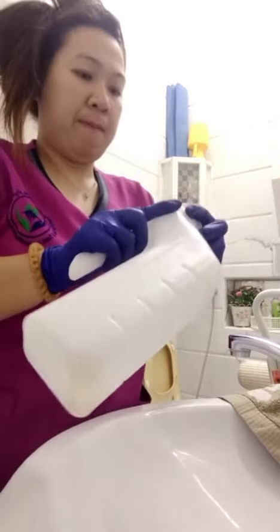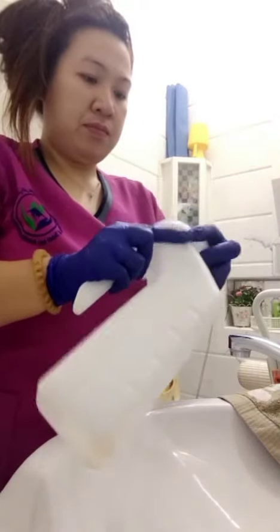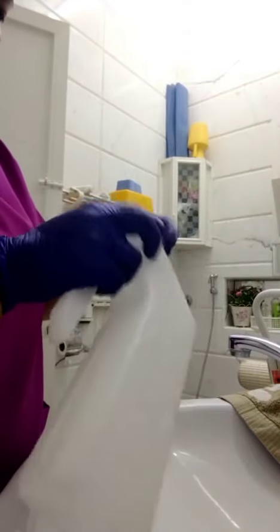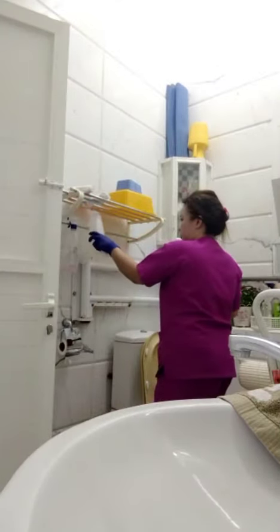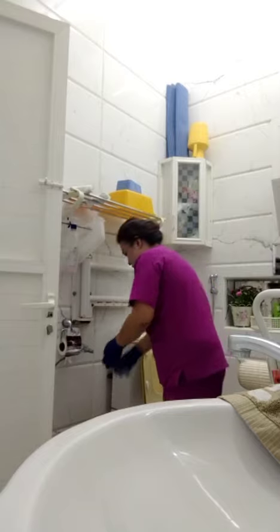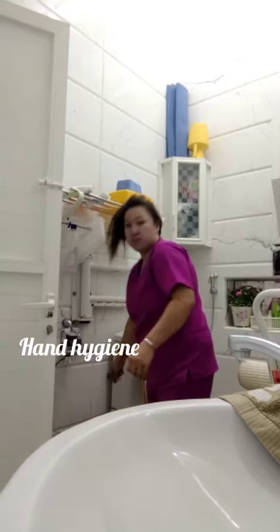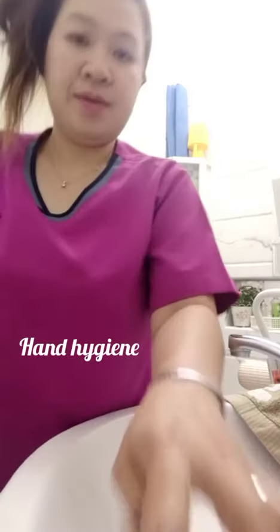Place the urinal back in the proper place. Flush the urine from the bowl. Then doff your gloves and throw them in the yellow bin.